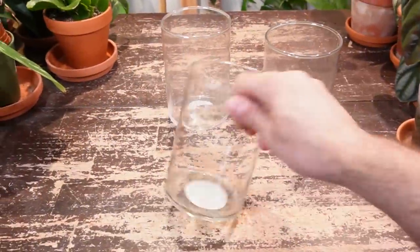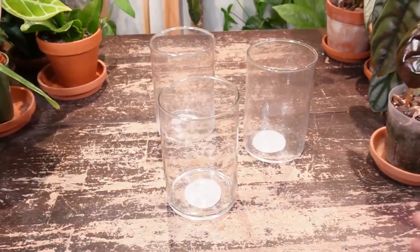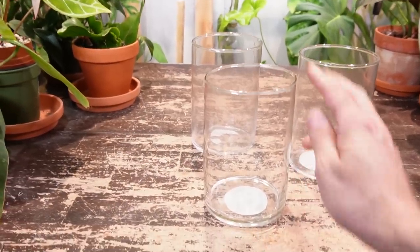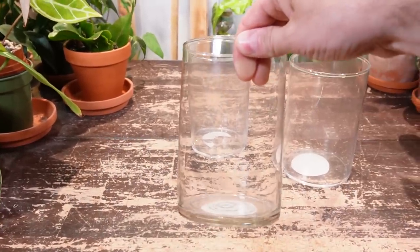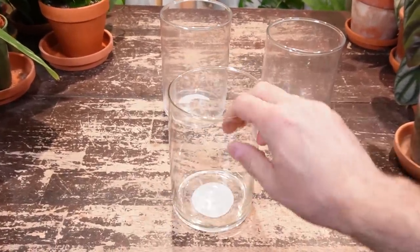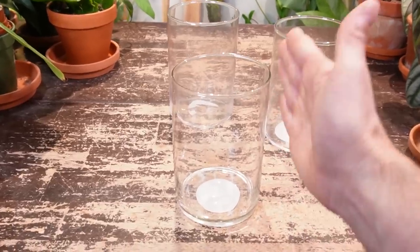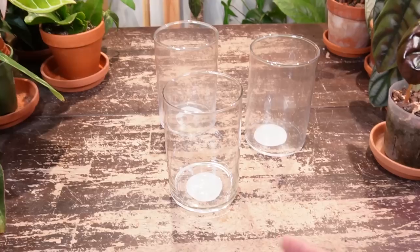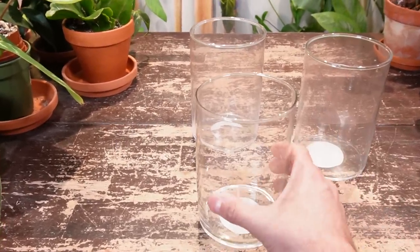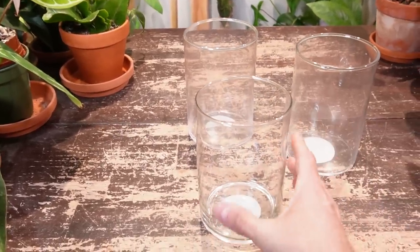I picked out three glass containers from the dollar store. They were two dollars each and they're not perfect — obviously they come from the dollar store, some were bowing on one side. You can see this one's slightly irregular, but that's okay. They're pretty cheap and these are perfect just because I don't want any lips on the top or anything like that. I just want a straight glass vessel, because whenever I have to pull them out, I don't want an irregular shaped container — otherwise I'd have to break it. But I do want to reuse these once the plants outgrow them.